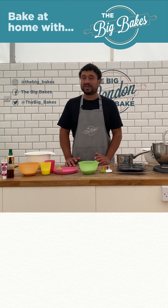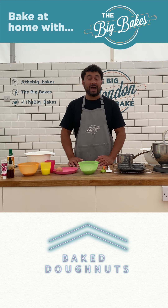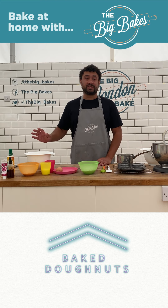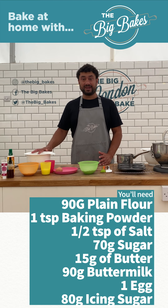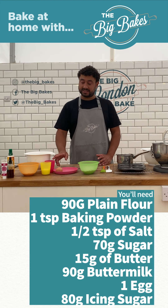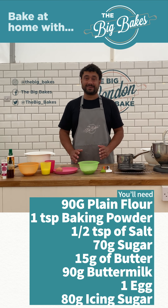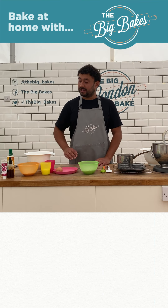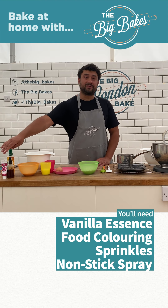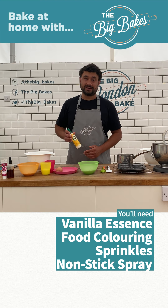Hello! One of the big requests we've had on the channel is for us to do our baked doughnuts, and we're going to show you how today. You just need these simple ingredients: some flour, baking powder and salt, some sugar, some buttermilk, butter, one egg, and some icing sugar for our glaze. For flavour and colour we've got some sprinkles, some vanilla essence, a little bit of colouring for our glaze, and we're going to use some spray-on oil to make sure our doughnuts don't stick to our tray.